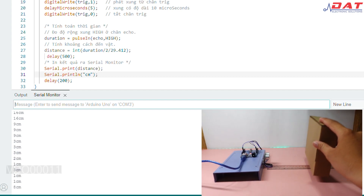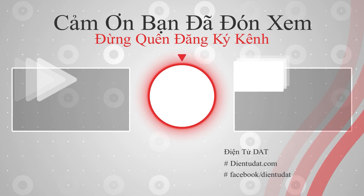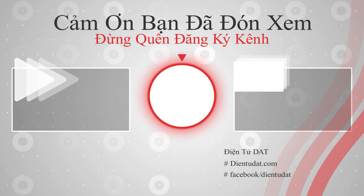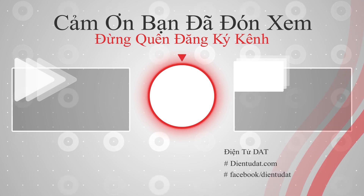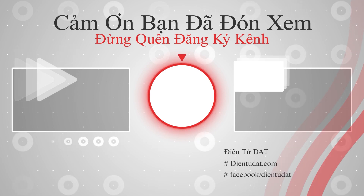Và đến đây video của điện tử DT là kết thúc. Nếu các bạn muốn mua sản phẩm thì mình sẽ để phần link mua hàng dưới phần mô tả video. Các bạn có thể nhấp vào đó để có thêm thông tin kỹ thuật cũng như là giá cả của sản phẩm. Còn bây giờ xin chào và hẹn các bạn ở những video tiếp theo. Cảm ơn các bạn đã theo dõi và hẹn gặp lại.